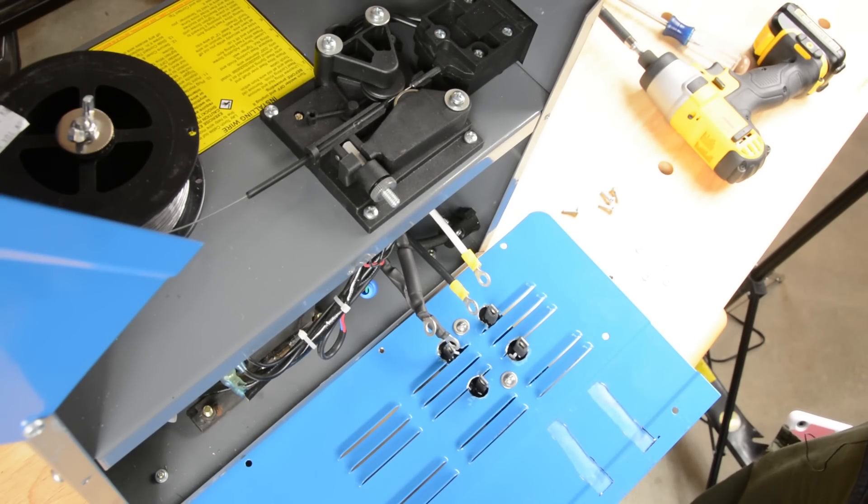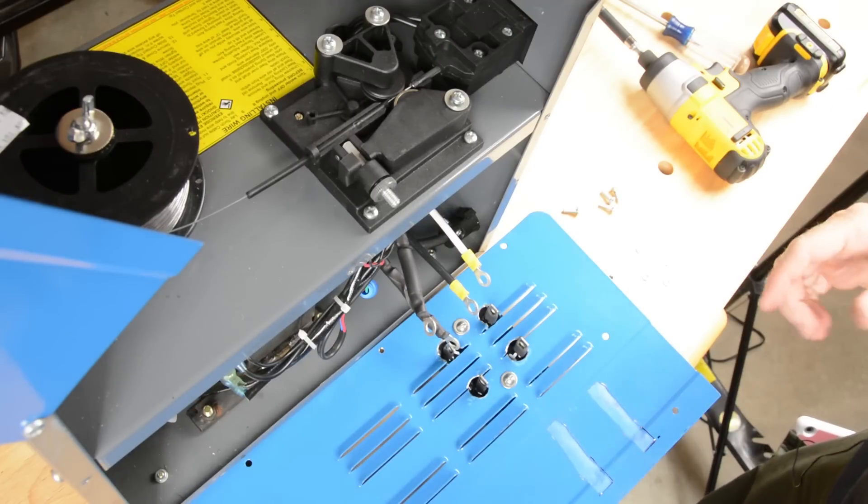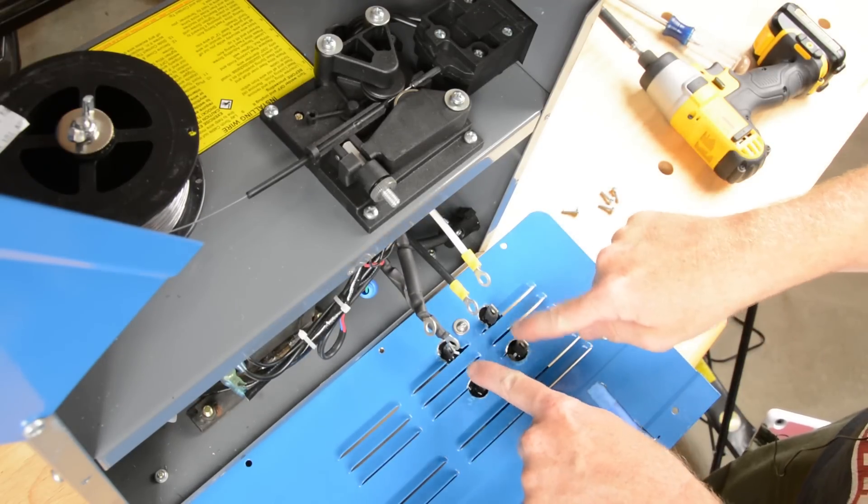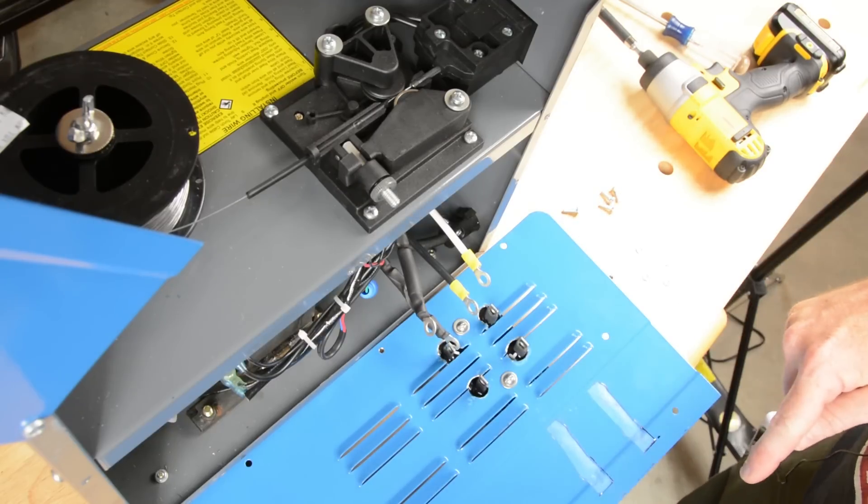Well, folks, we're in the home stretch. What we have to do now is hook the four leads coming out of the side of the welder to the four terminals on the bridge rectifier.